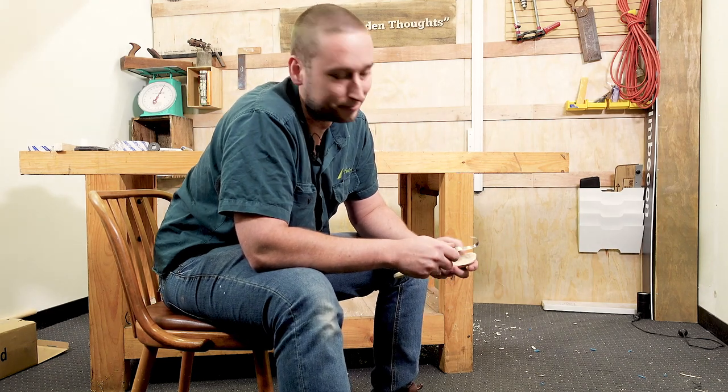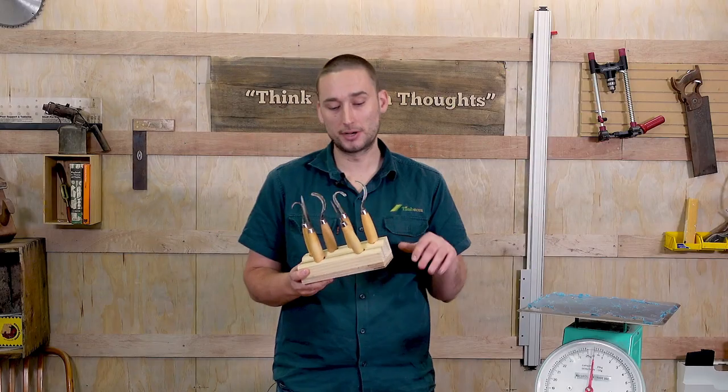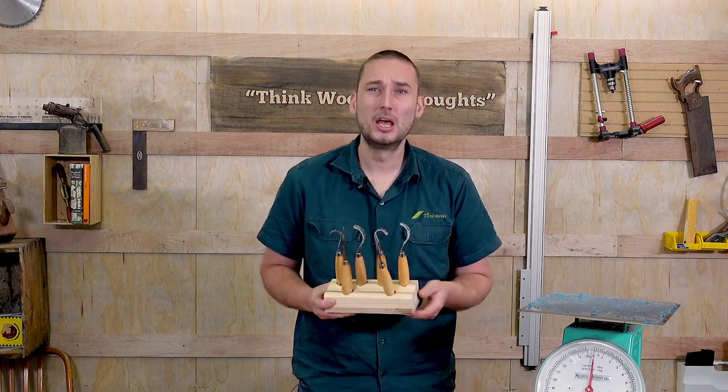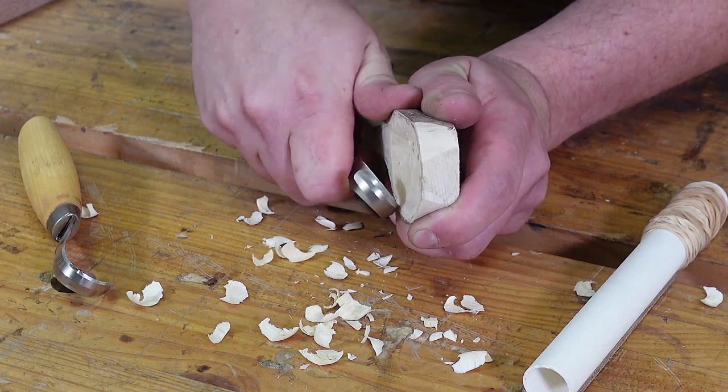Hey guys, it's time for another quick tips with Joy DC. Carving knives like these Mora ones here are brilliant for making spoons, bowls and things like that, but like any tool they need to be kept sharp to be both safe and to work properly.